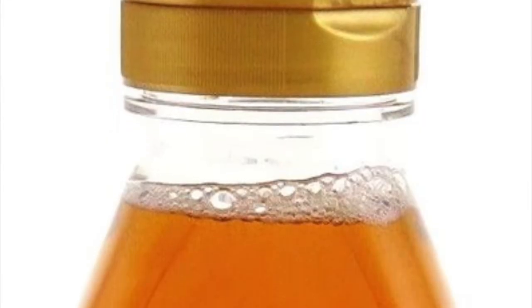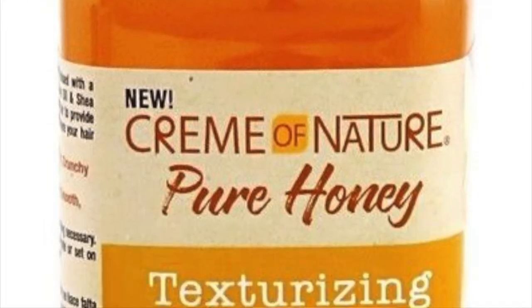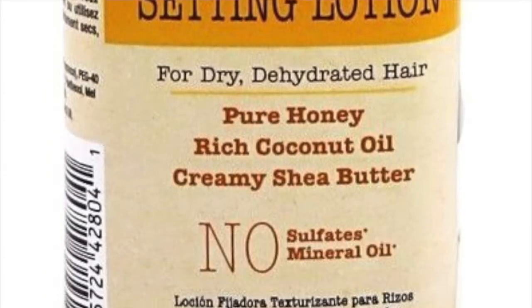The products I'm going to be using — two products to wet my hair. Cream of Nature, Pure Honey line, texturizing curl setting lotion. Where it's saying texturizing, it's not a texturizer, just to let you know — it just gives the hair texture. I've just put it in my spray bottle for easy access rather than having to squirt it on my hair or on my hand, which is annoying.